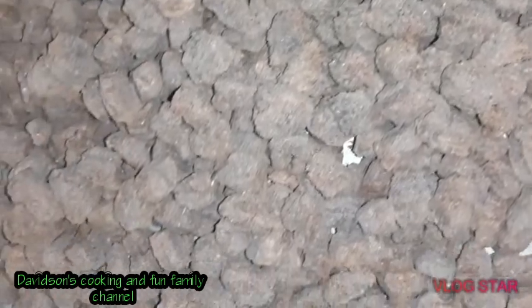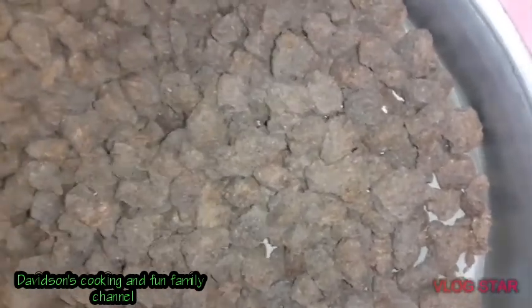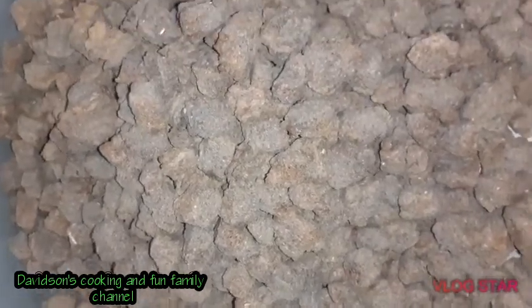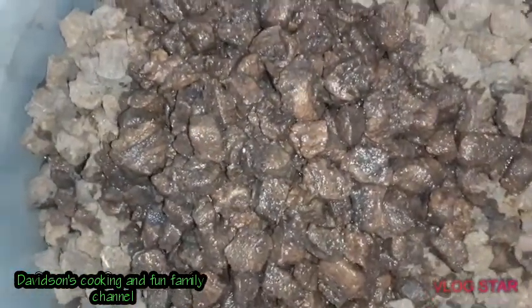That's one pack — I'm going to use two packs, but you can use the amount you want depending on how many persons are in your family. I'm going to add some water to it; this is one cup of water so far and I'm going to add about three more cups.